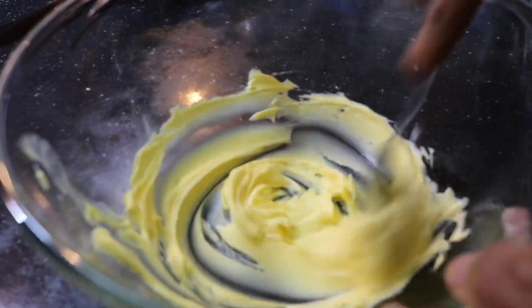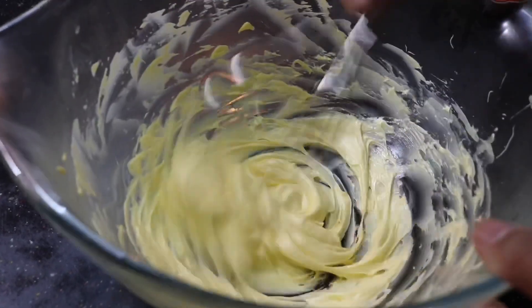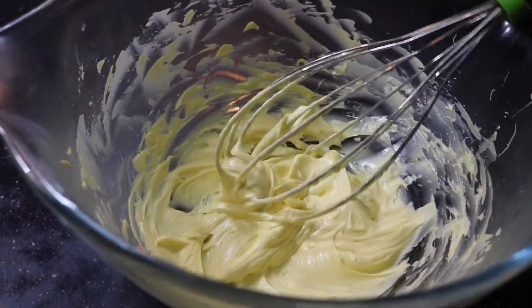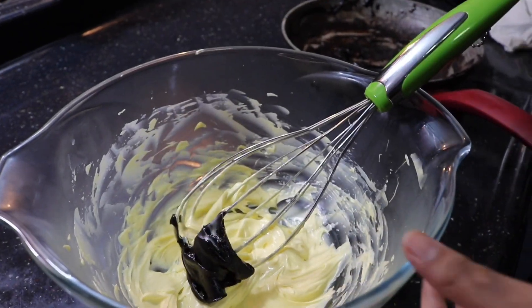You don't need a hand beater especially, but if you do have one you can go ahead and use it because it's going to be easier. We've switched to a whisk — beat it until it comes to a lightened color. Then add in the cocoa powder, all-purpose flour, sugar, and milk mixture.